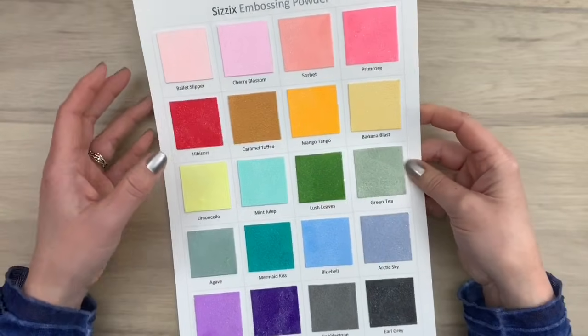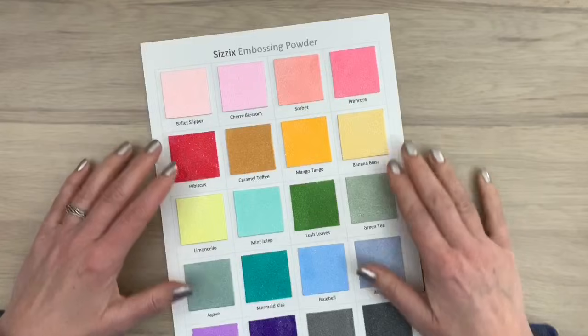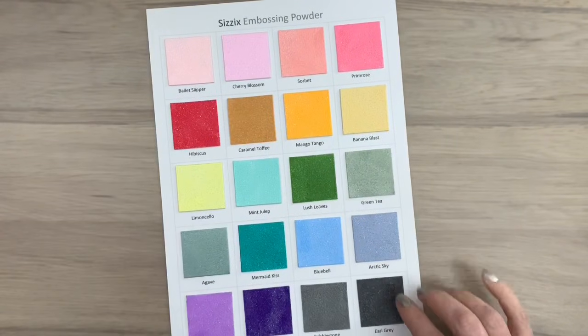If you like to check them out, take a peek on my blog. I have the color chart there for you to check out the colors and it's also up for you to download the chart.